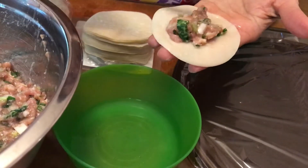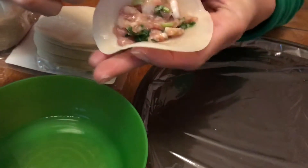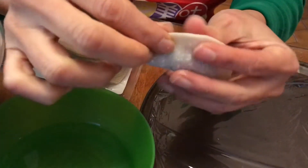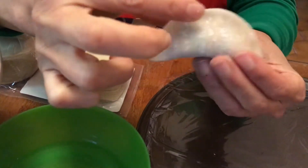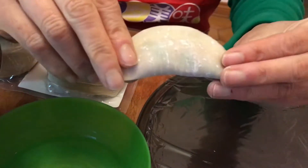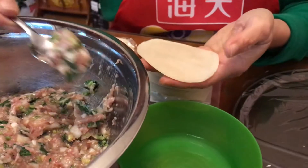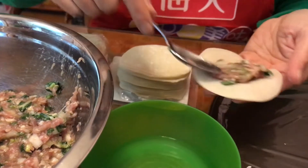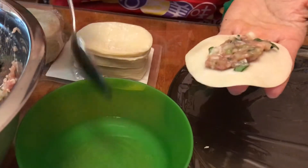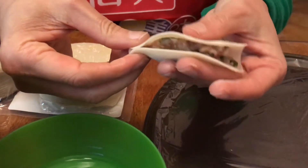The easiest way — I think I put slightly too much filling. Just do this and snap it together, just like that. It's good for pan fry. Fold it in half and pinch it.